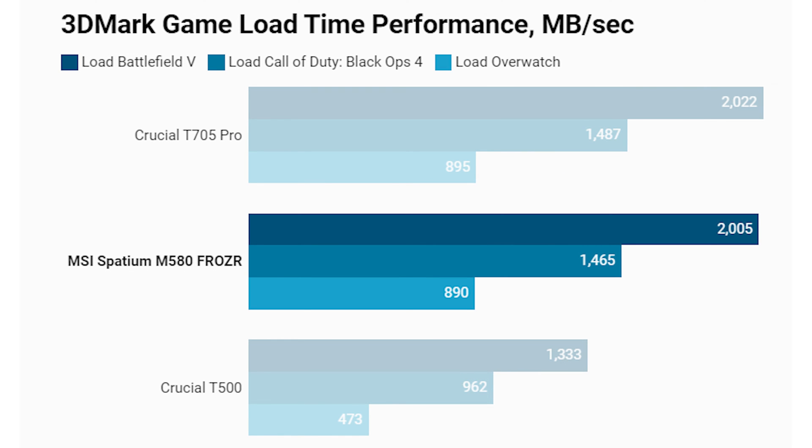Our final benchmark is the 3DMark game load time performance test in megabytes per second. If you have a game that benefits from a faster SSD in cutting load times, this is generally where you'll see the difference. There's an uplift across all the games 3DMark has picked — Battlefield 5, Call of Duty Black Ops 4, and Overwatch. The Crucial T500, the PCIe 4 SSD, is quite a bit slower than both PCIe 5 SSDs, with the MSI Spatium M580 Frozer quite a way ahead.